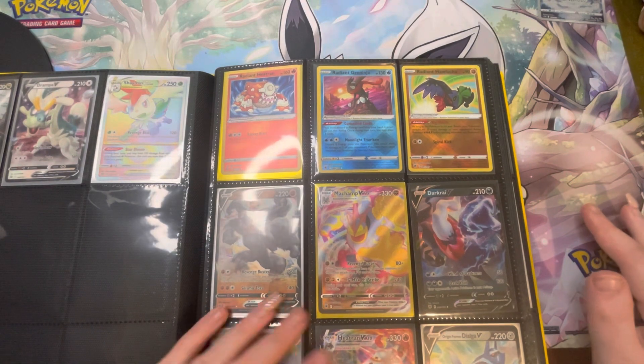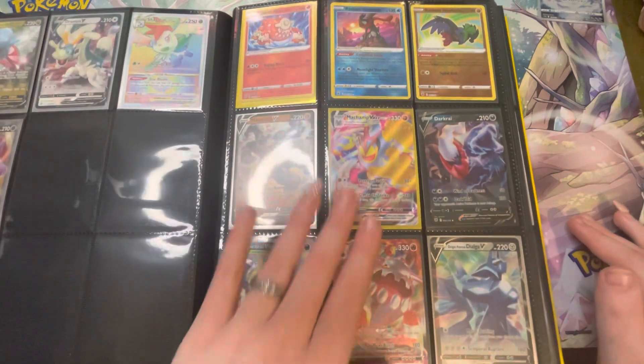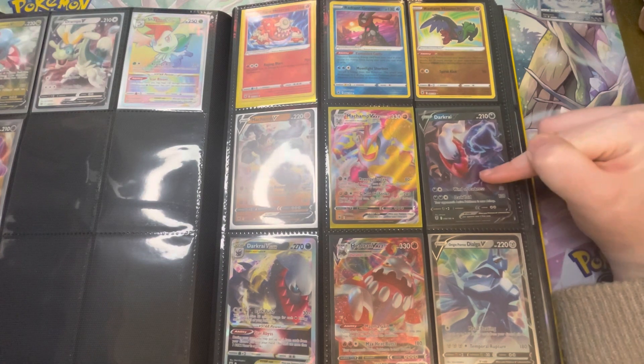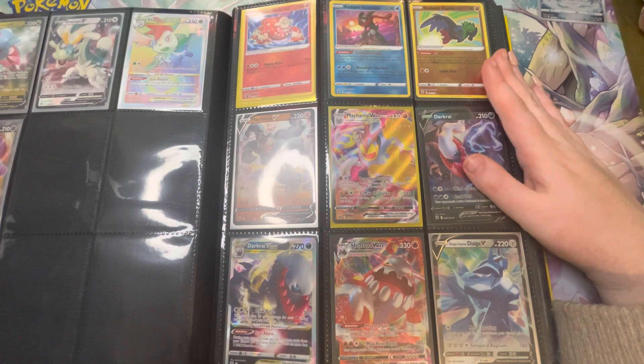I have all three radiances from Astral Radiance which I've pulled myself. We then go on to Astral Radiance Armored Champs — we've got Dark Rye, which I seem to be able to pull like no tomorrow. I have one in my doubles and I've sold two, so I have many a Dark Rye — even the Dark Rye V Star.